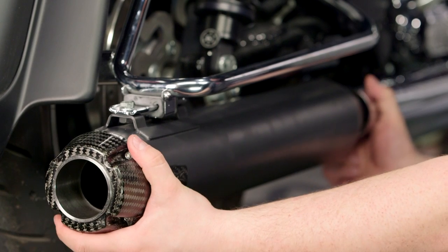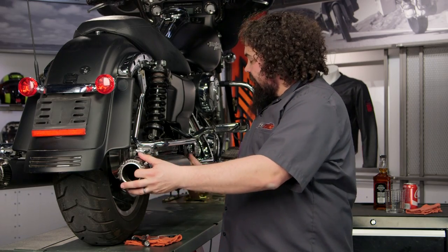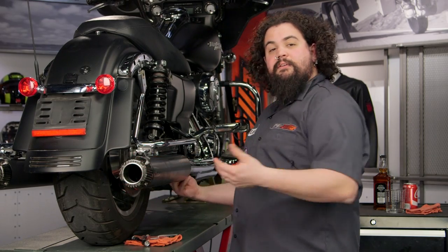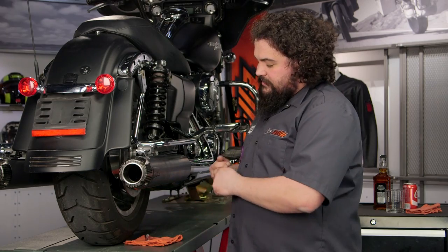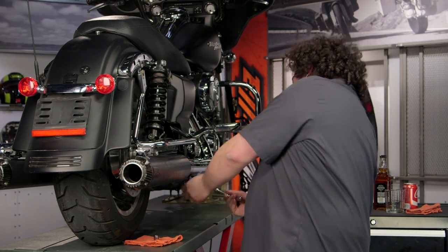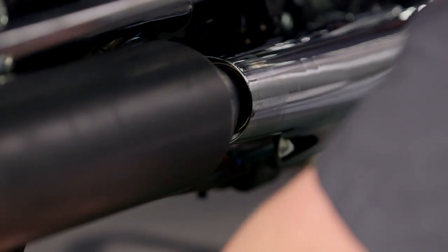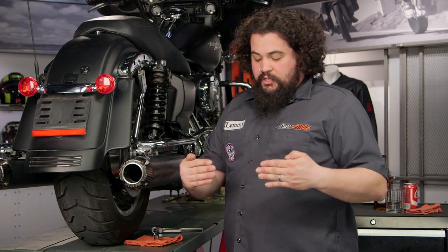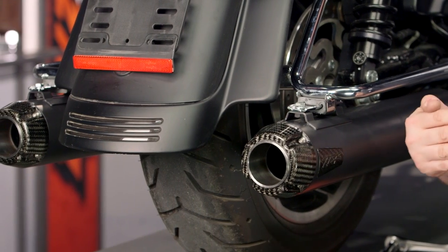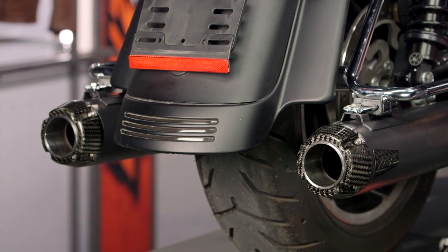One of the tricks I like is when I work on the clamp, I rotate it back underneath. That way it's not very visible — even from the side of the bike, you don't see the nasty hardware hanging out. All you see are nice chrome shields and nicely finished mufflers. I'm going to go back to my nine sixteenths socket and snug up this clamp. Before I get all the way tight, I like to look at the set of mufflers and make sure they're evenly installed — you want the depth of them to be the same. True dual exhaust is supposed to be mirror images on both sides.